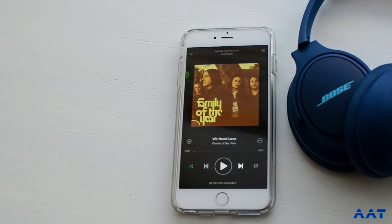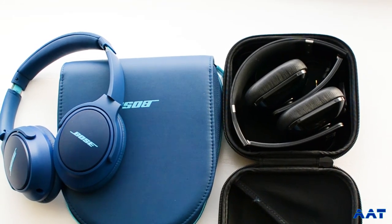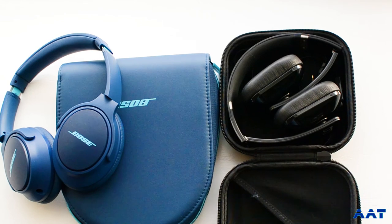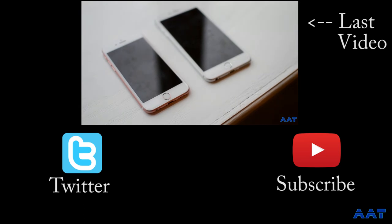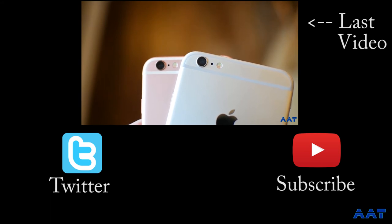So guys, I really enjoyed these headphones. They're a pleasure to listen to music on. They have a great balanced sound. But what do you guys think? Please leave a comment down below and let me know what y'all think about these headphones. If you like my video, please consider subscribing to my channel — there'll be more videos like this coming. You can also click this link and see my most recently done video. But that's all, guys. Have a great day. This has been Patrick and Average Techie.